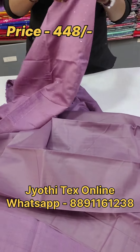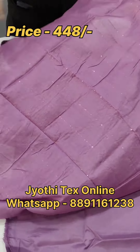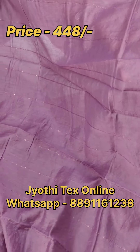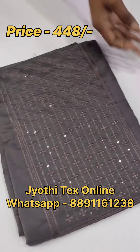Sorry, the bottom is a cotton mix. Now we have a bottom — the same color. It is thread and sequence work. We have a lot of different designs.